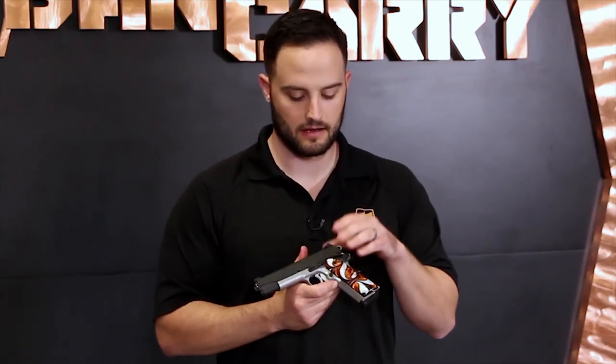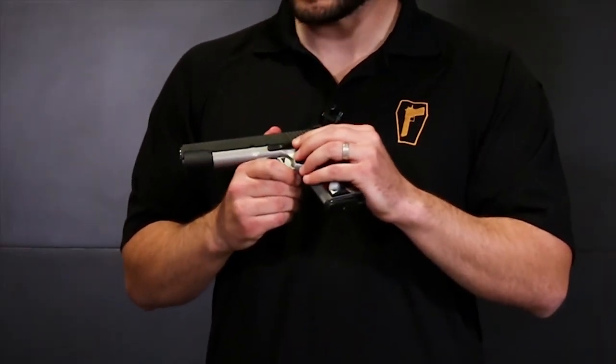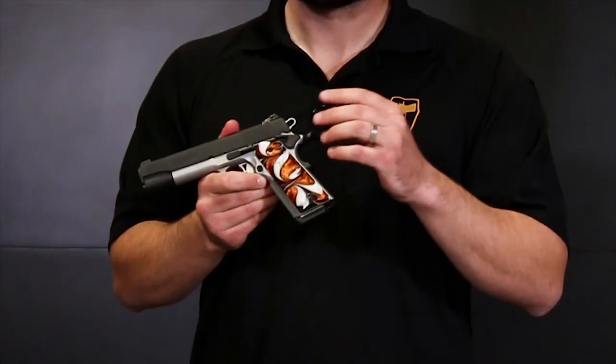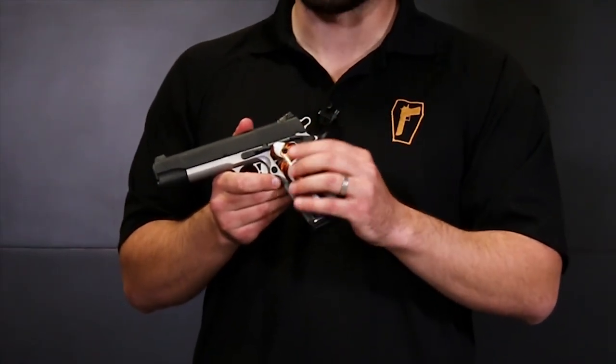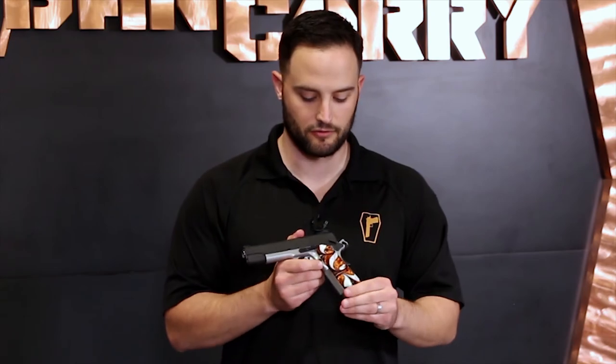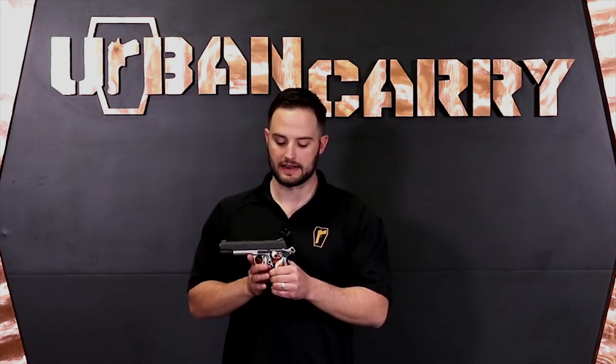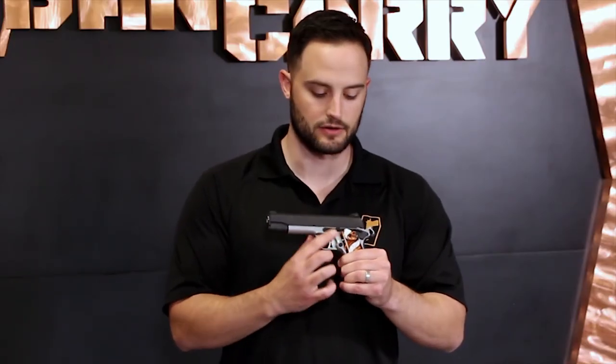This particular 1911 is not ambidextrous — all external mechanisms are on the right-hand side. You've got your slide lock and release lever here, which is also your takedown mechanism that Chase showed in the video. Here is your thumb safety, which is really easy to operate when the hammer is cocked to the rear — just pop that up and you're in condition one for a 1911. When you need to fire, just move it down. I don't have particularly large hands, and the 1911 government size is definitely a big firearm, but I didn't have to adjust my grip at all to operate the thumb safety, though I did have to adjust for the slide release.